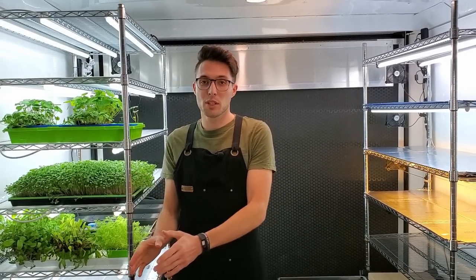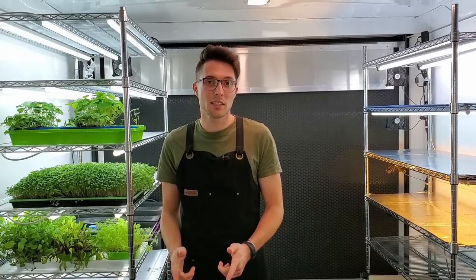Hey everyone, CJ from On The Grow here. Today I'm going to be sharing how we grow red garnet amaranth hydroponically from seed to harvest, so stay tuned.